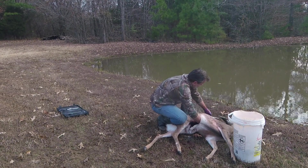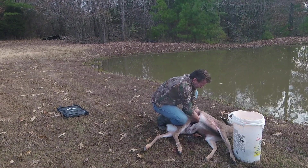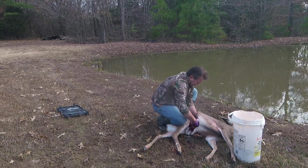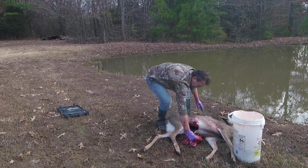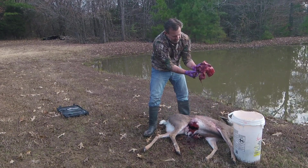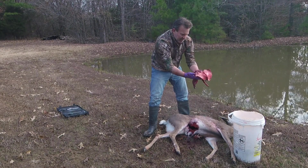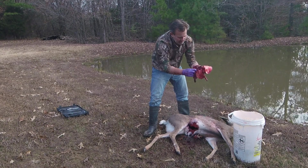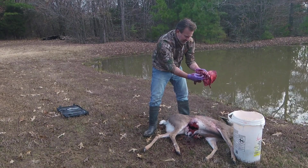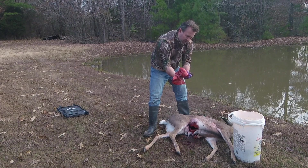Now I've got to cut the trachea as high up as I can — that will be it. That was the top of the heart — completely destroyed the heart. This lung was destroyed. Awesome shot. So it went through the heart, destroyed the heart and part of one lung.